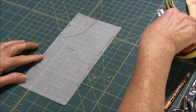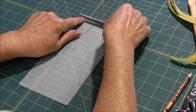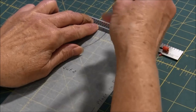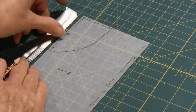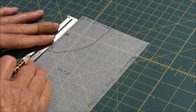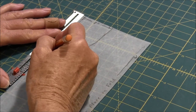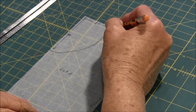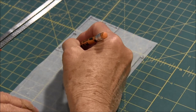The next thing you need to do is you're going to mark along the top two inches and then along the side you're going to mark down three inches and put a mark, then gently connect those lines with a curve like this.